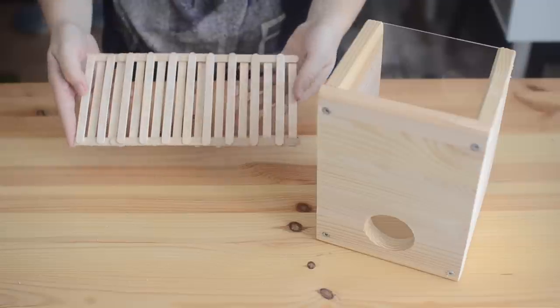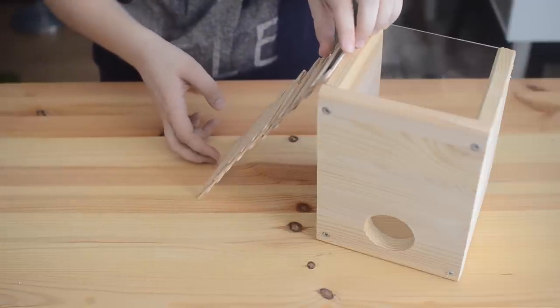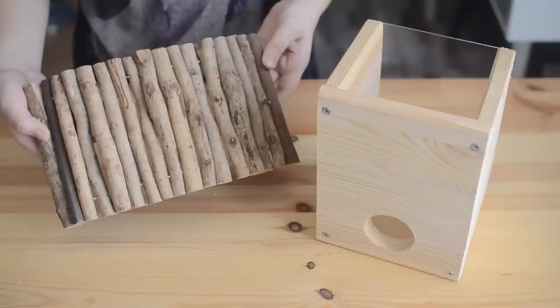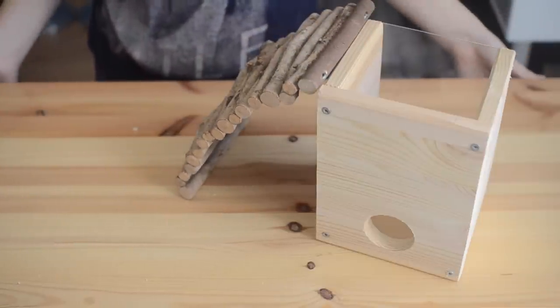To provide your hamster with access to the top of the tower there are a few different things you could do. The first is to simply make them a ladder, which you can make out of any material but the easiest is definitely lolly sticks. Another thing you can do is simply buy your hamster a ladder — these are very cheap and can usually be found in the small pet section or the bird section of pet shops. You could also do what I did, which is just take a bendy bridge and use that in place of a ladder, or if you have any shelves or levels in your cage the dig box can be placed under one of these.